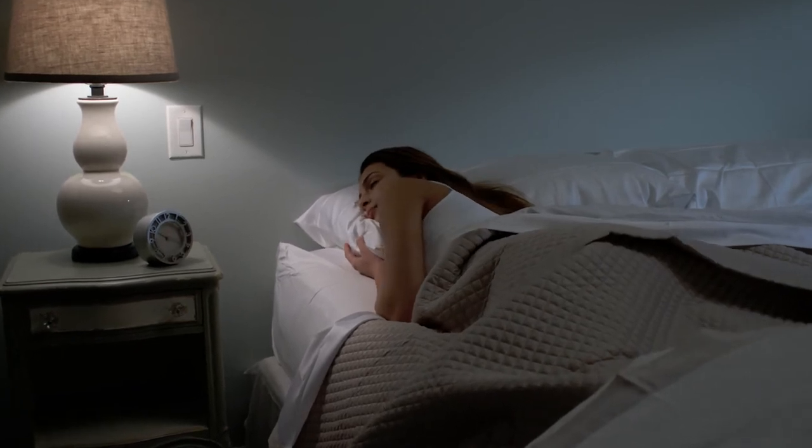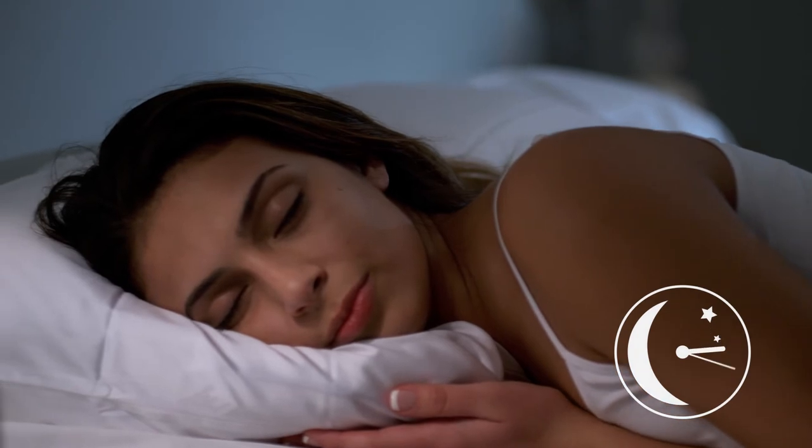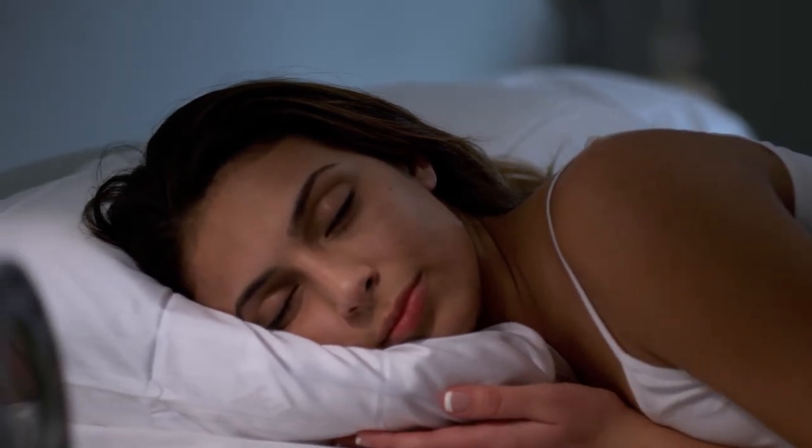Unlike most night creams, this product won't rub off the minute your head hits the pillow. The cream is formulated to stay in place and remove skin-drying urban stressors accumulated during the day.